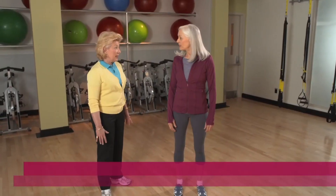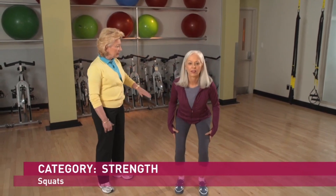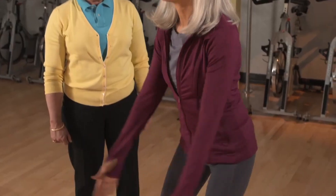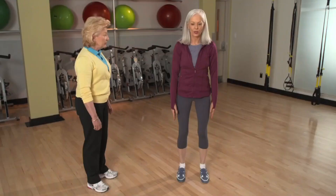Squats are a great lower body strengthener. Bend your knees, push your hips back, slowly raise your arms, then stand to a fully erect position. Keep your head and neck in line with your spine, abdominals contracted tightly.